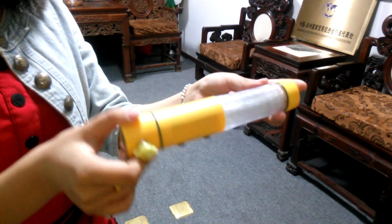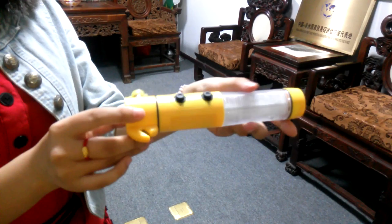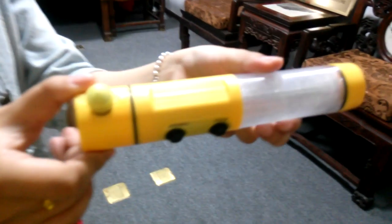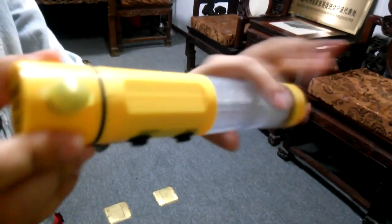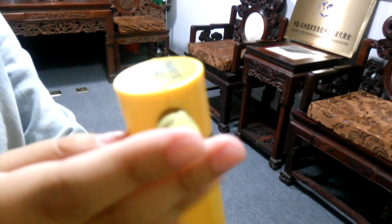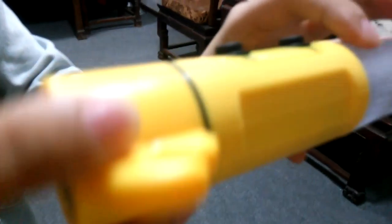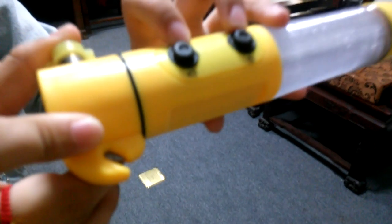Hi dear friends, welcome to Hansing video. This is our LED safety hammer. It is made of full plastic. This is a hammer with a cap for protection. And here is the cutter to cut the seat belt. And here there are two buttons.